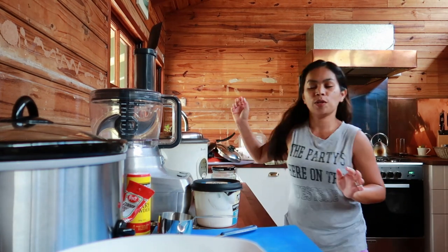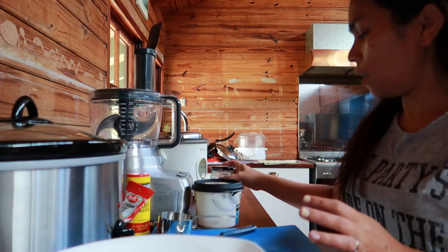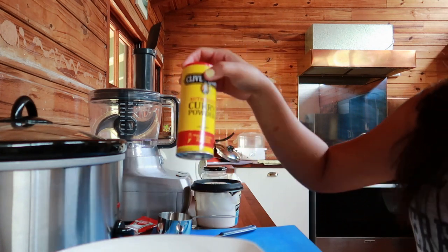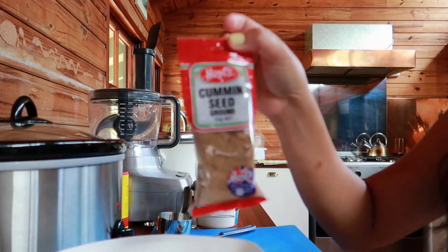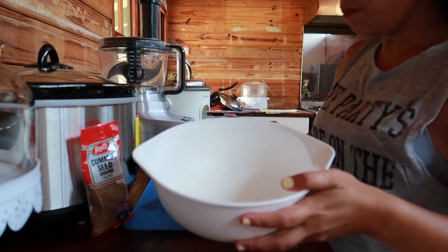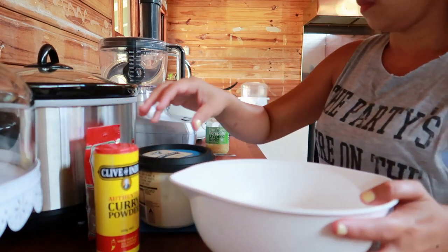And then plain yogurt, garlic, curry powder, and cumin — ground cumin seed. So those are our ingredients. First, let's combine them all in a mixing bowl.